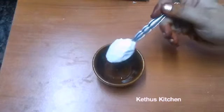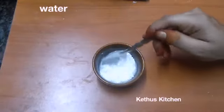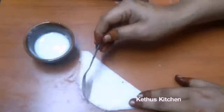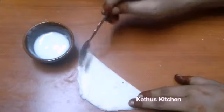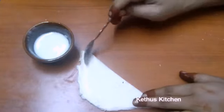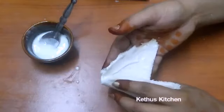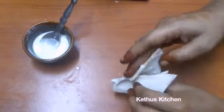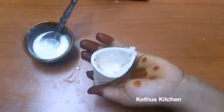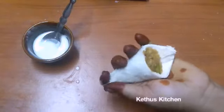Now add the paste. Add 1 tsp of maida, a little bit of paste. Apply paste on one side of the sheet. Fold the paste first on the sheet, then add some stuffing in the cone and seal it.